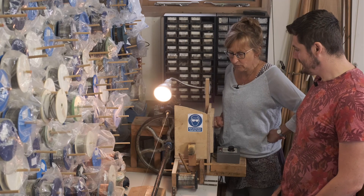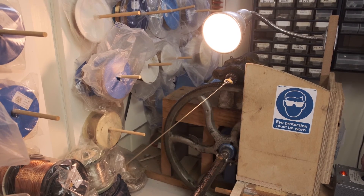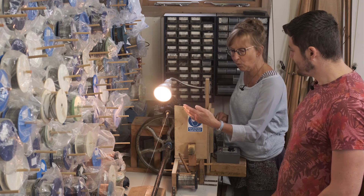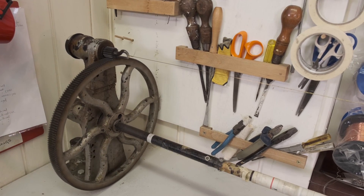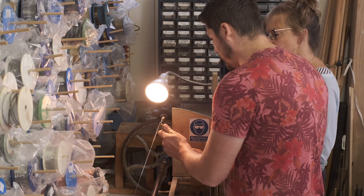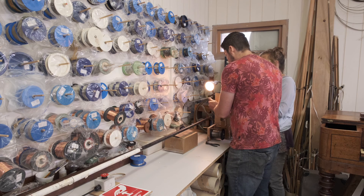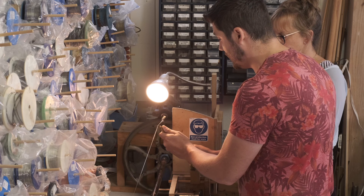Earlier we were talking about stringing a square piano, and this is the string winder we use for making bass strings. Dan's going to make one — I'm going to show him how to make a bass string for this piano. It spins a cover wire over a core wire. Dan, have a go — yeah, do it like that, keep it tight, and I'll start this off on a slow basis. Get it on that little ledge — perfect. Is that fast enough? You can do it faster if you like.